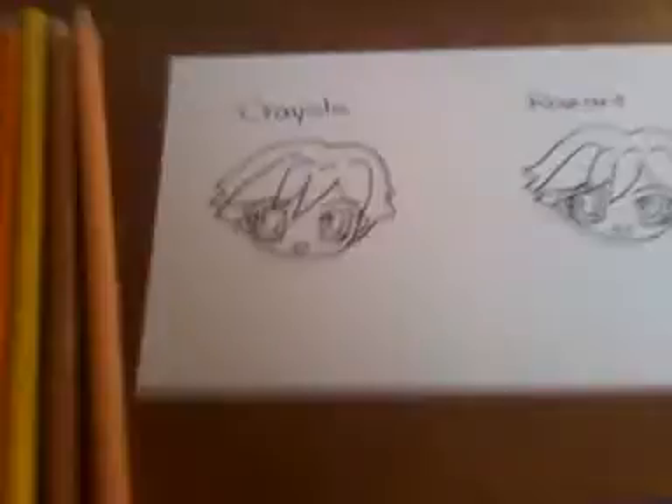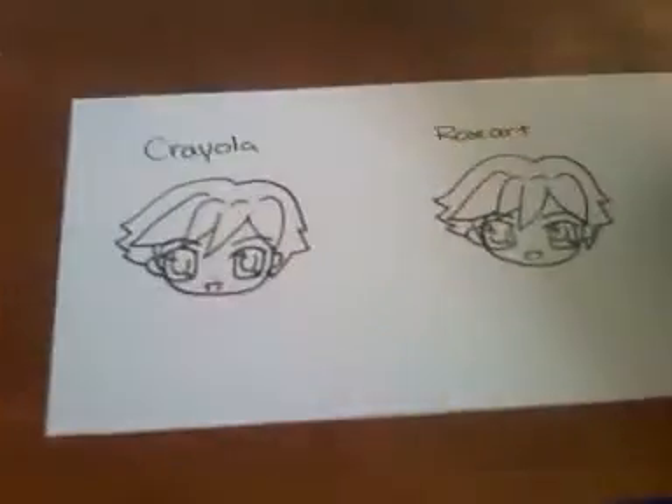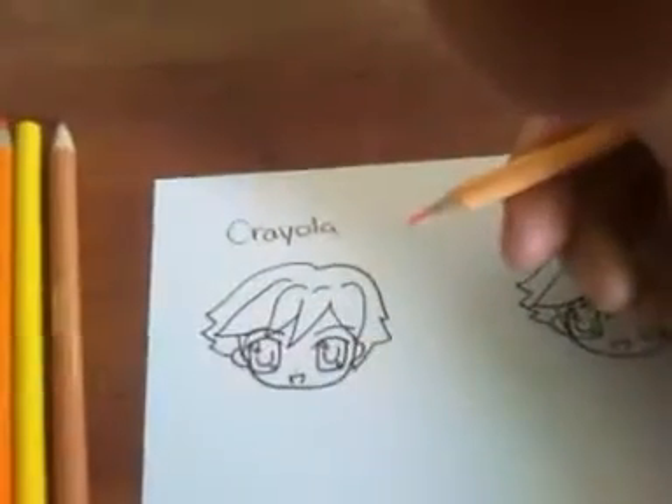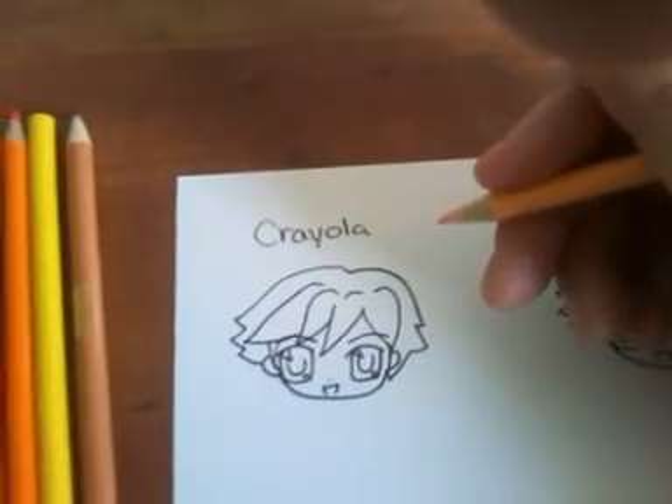I'm going to be making this more of a three-part video, so let's get cracking. Like I always say, work light and everything. Sorry if the camera is moving — I thought I had it fixed, but it's not really working. So I'm going to work through my phone right now.